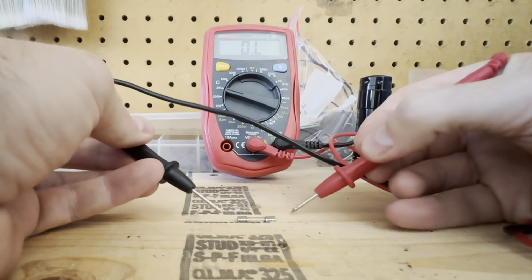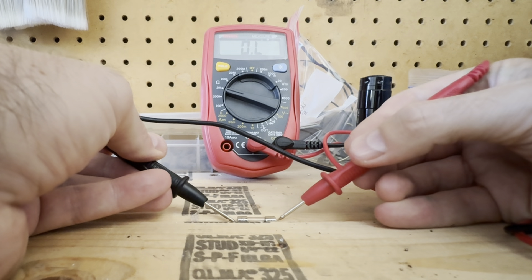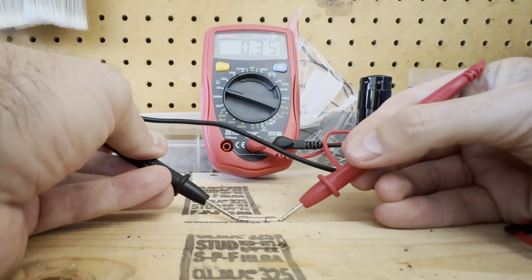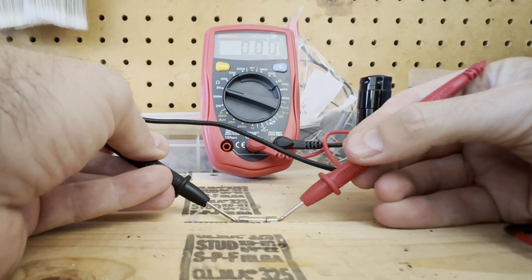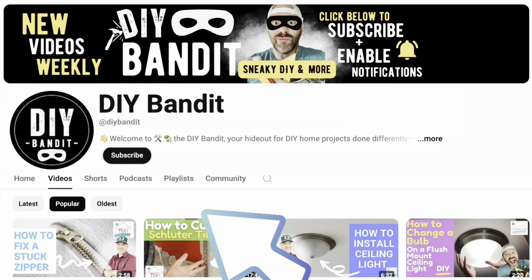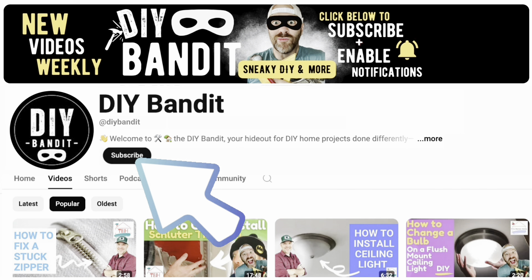Then we're going to touch the probes on each side of the fuse. It's a little slippery based on how I got it set up here. It doesn't matter which way — black or red on either side — and it should read that same zero reading.